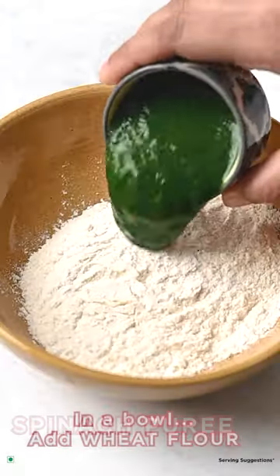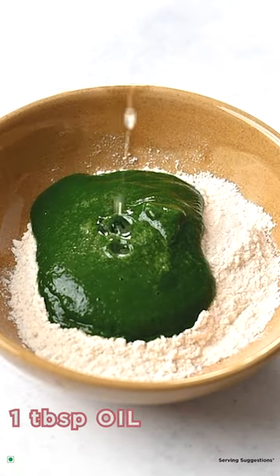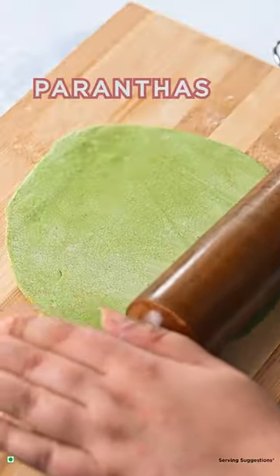In a bowl add beet flour, spinach puree, salt, 1 tbsp oil, water. Make a smooth dough. Roll the dough into parathas.